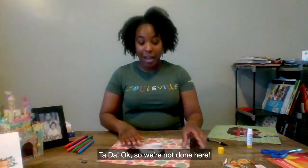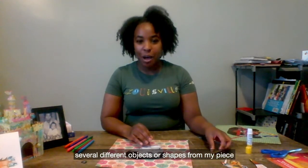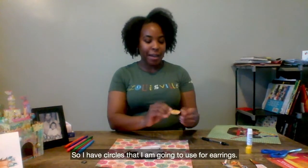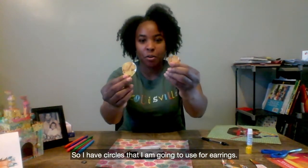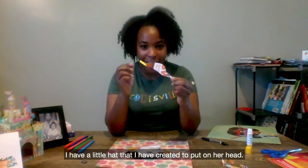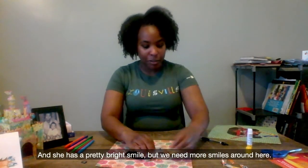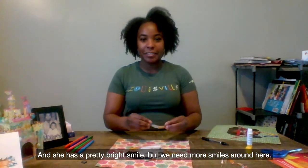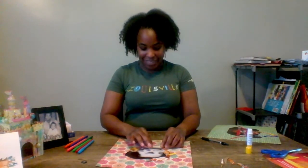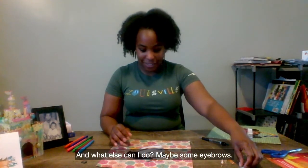Okay, so we're not done here. Now I need to add my design. I have cut out several different objects or shapes from my cereal box. I have circles that I am going to use for earrings. I have a little hat that I have created to put on her head. She has a pretty bright smile, but we need more smiles around here, so I have a smile.